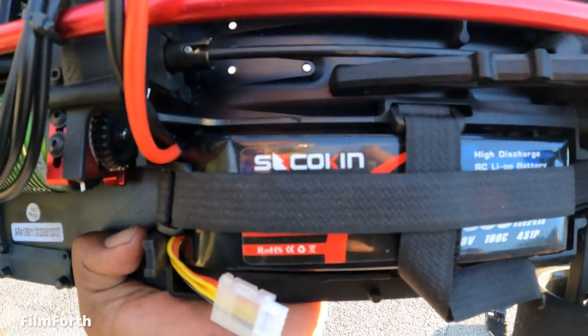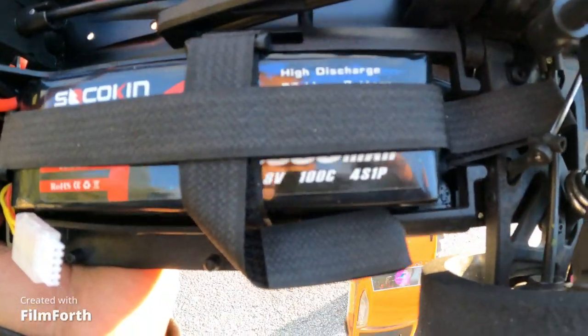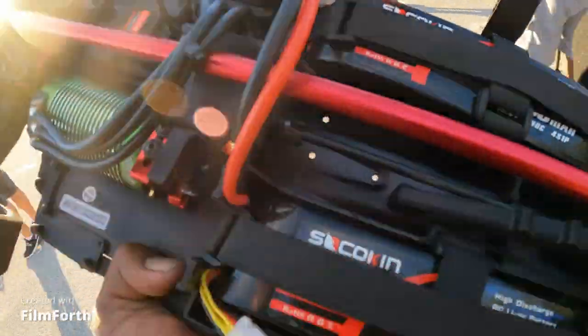Guys, we're doing a review on these Soca Can batteries — 100C LiPo 4S. These things are awesome.